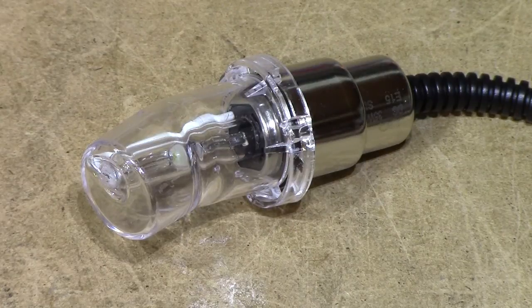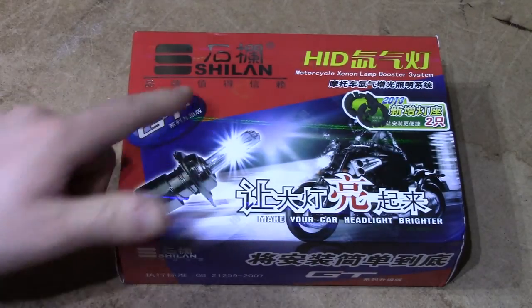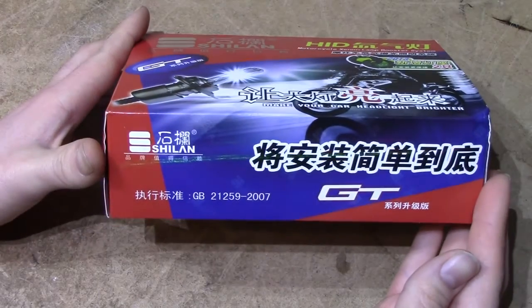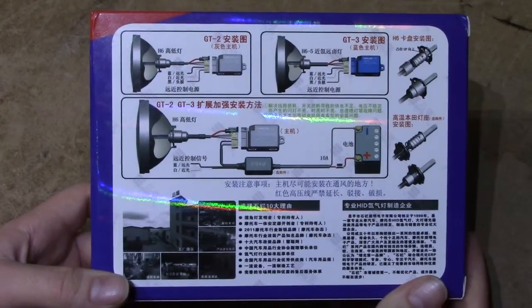This is a DIY HID motorcycle headlamp replacement kit which a viewer very kindly donated to me for review, and I've ruined it before shooting the first second of video. Coming straight from our neighbours to the East, China, this Xilan Motorcycle Xenon Lamp Booster System from apparently 2013 should be able to make your car headlight brighter. This isn't something you'd find in a Western store, and the reason I ruined it is the fact that you don't get any English instructions included whatsoever.